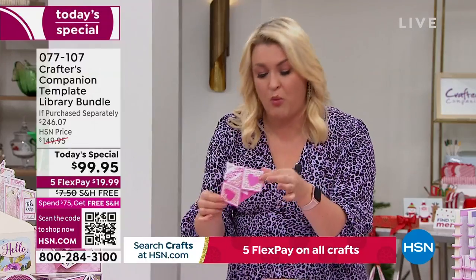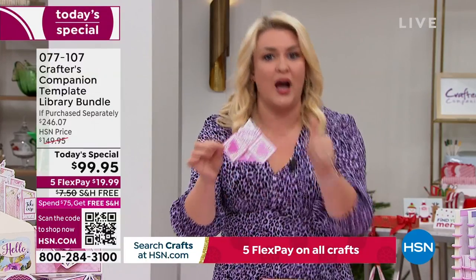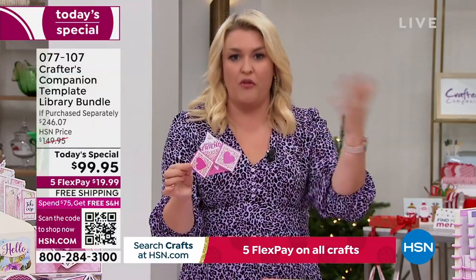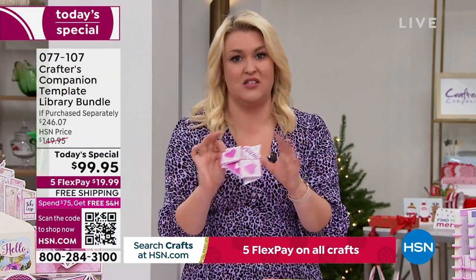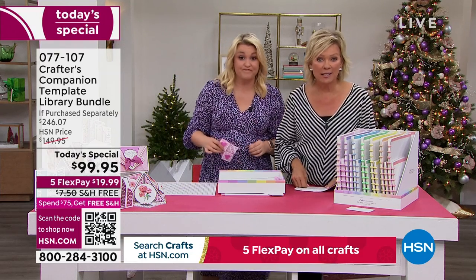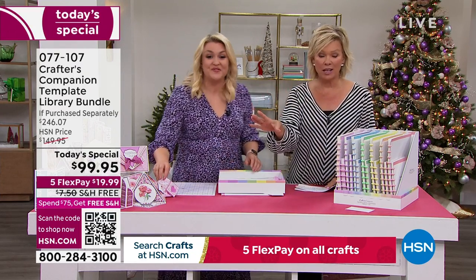When I say project, that's not a project we're going to make once. That is 30 new cards, boxes, envelopes, and styles that you can learn and make over and over again. The value in the Today's Special is extraordinary — I think it might be the biggest one we've ever done. You're saving $146 from what you'd spend in the retail world.